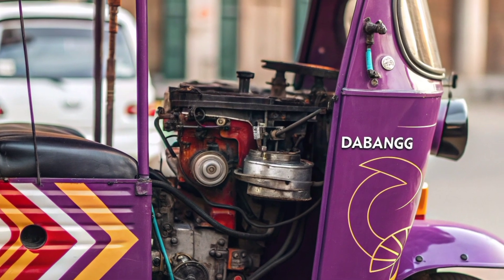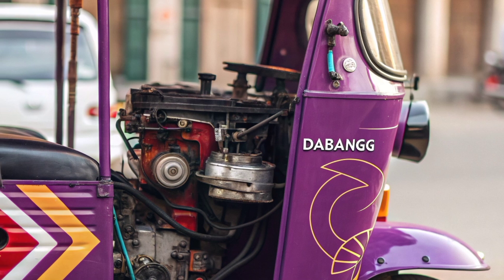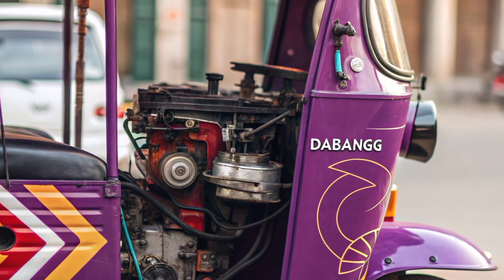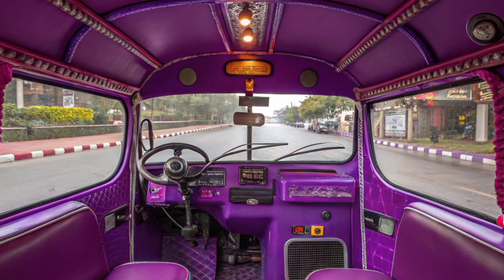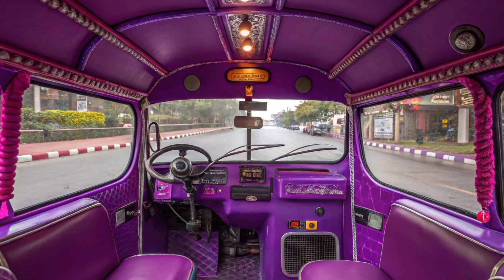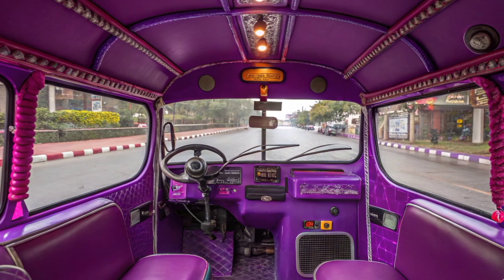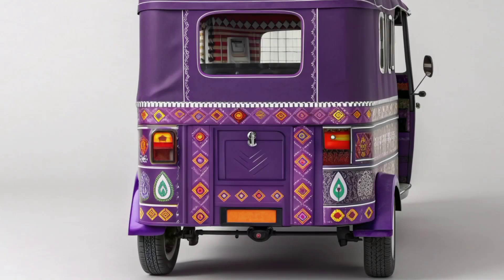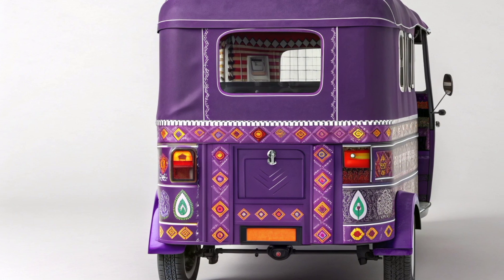Roof type fiber, body type closed, maximum load capacity 500 to 1000 kilograms, approval available for Uttar Pradesh. This model is equipped with fog lights for enhanced safety and features a sleek finish with durable liquid paint. It's designed to provide a smooth and eco-friendly ride, making it a reliable choice in the e-rickshaw market.